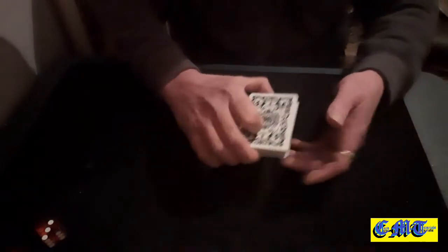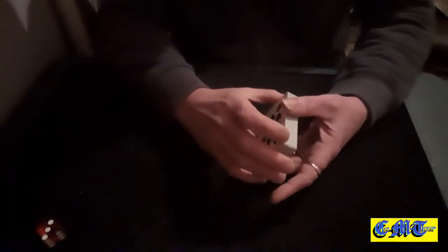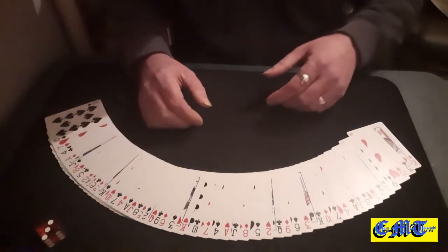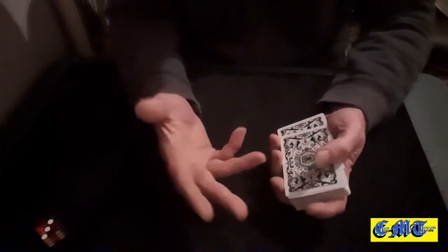It doesn't come across very well without a spectator, it doesn't. But basically all you need is your deck set in any kind of setup you like — any new-monic setup where you know which card follows which card. Mine's just set up in Si Stebbins. I started off doing two reverse faros — stripped out every other card — and then I was able to do two faros. You do not have to start like that.